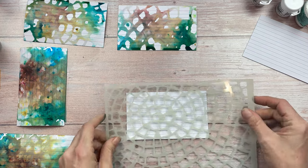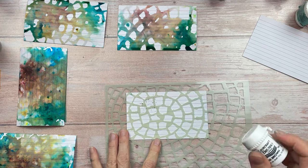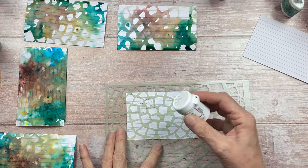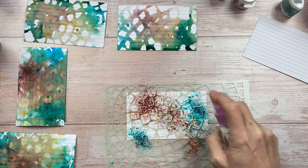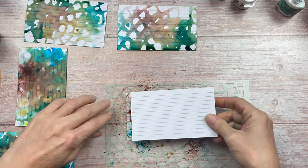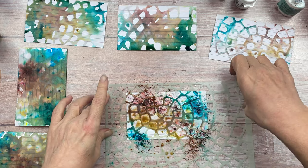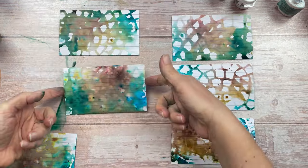The way the colors mix, or depending on what colors you use, creates a really random effect. I love the watery feel near the edges of the designs. You can experiment using more or less water, or more or less colors, to get different effects.